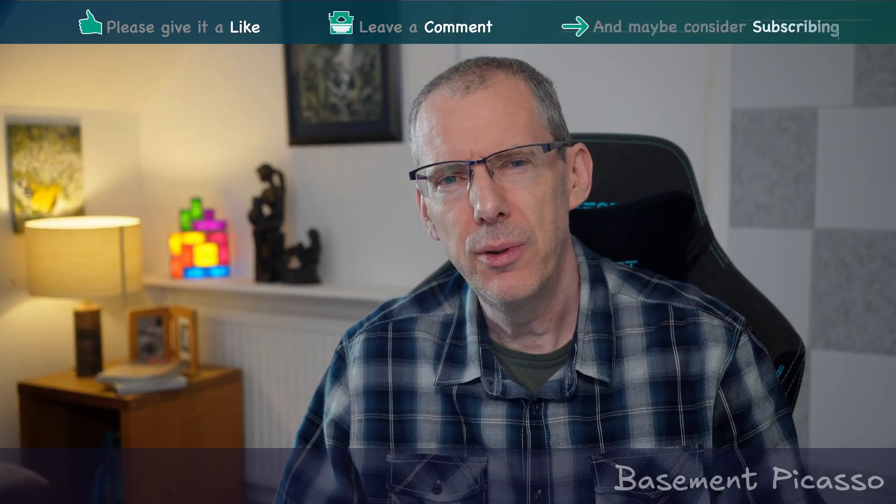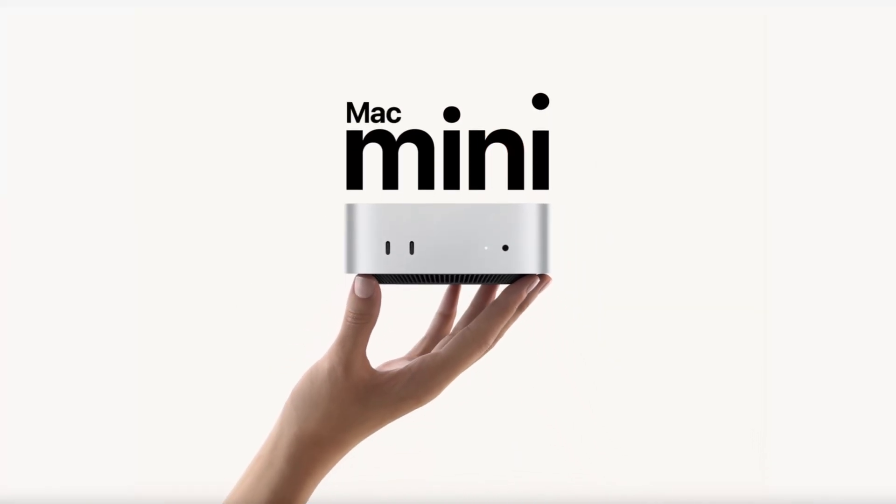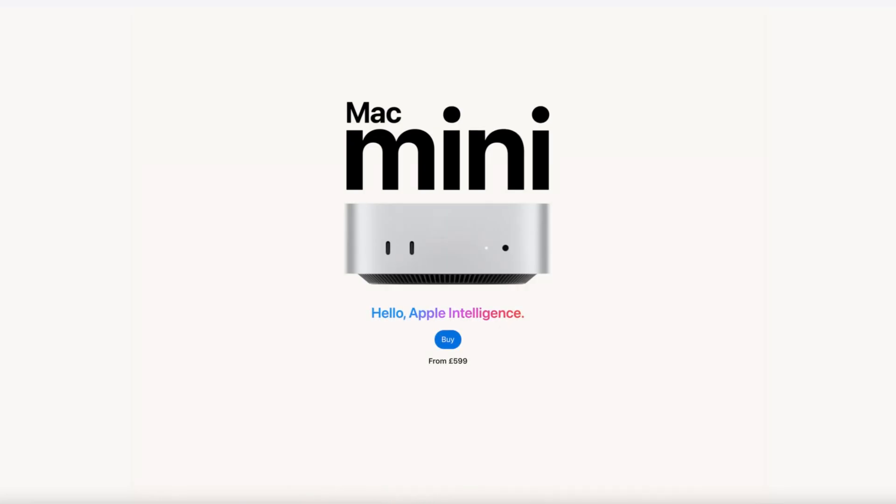A couple of months ago, my ridiculously big, expensive PC started to blue screen on an almost daily basis, needing a complete rebuild each time. So on the third day, I finally snapped and thought, you know what? Sod it. I'm going to switch.